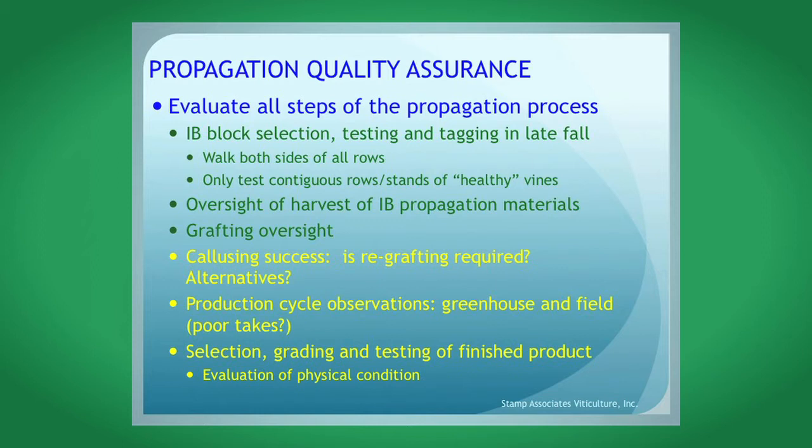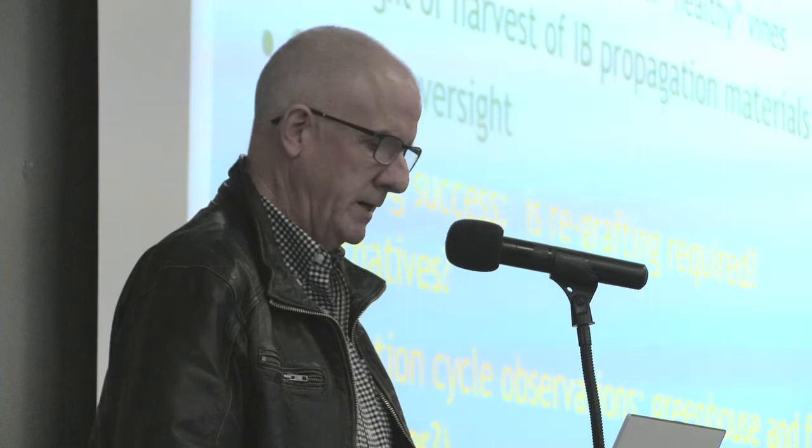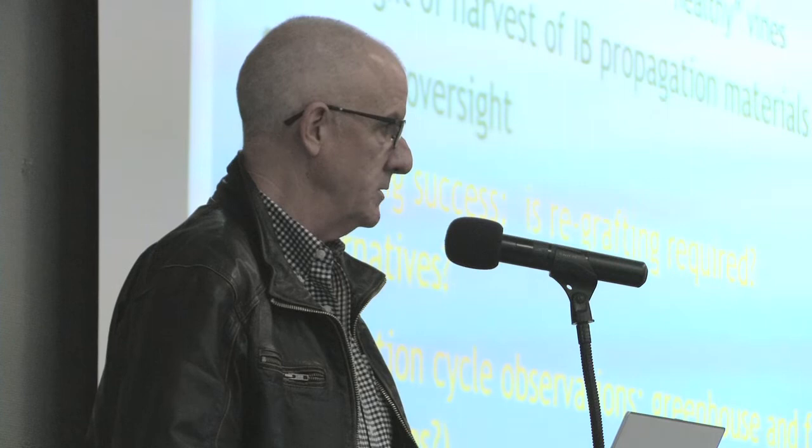If the increase block doesn't look good, walk away from it. Find another increase block — find rows of contiguous vines that look healthy, and once you've found healthy vines, then you can test them. The virus titer is very variable, so you want to test at least two pieces of tissue per vine to capture the variability. Test all of the vines you're going to be using for propagation and grafting. Once you've tested the increase blocks, keep sight of them — make sure the materials that you tested are actually harvested and go to grafting, and verify those tags you put on the vines are appearing at grafting time.